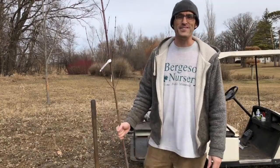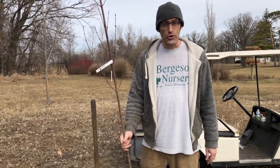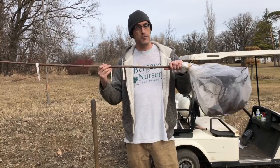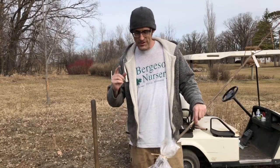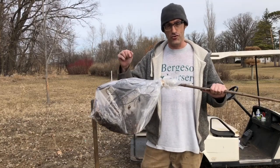Hey everybody, this is Joe at Bergesons, and today we're going to talk about how to plant a bare root tree. I'll start with one of the most common questions, which is how long do I have to plant this thing, and I start off by not answering the question because it's more important that you pay attention that these roots never get dry to the touch.